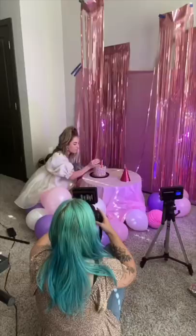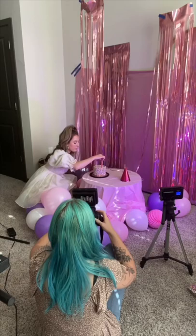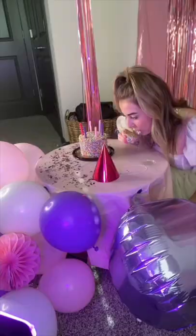I got this cake from the grocery store and the candles from Target. My friend came and shot the photos — she's amazing, and I'm linking her Instagram in the description. We did lots of fun poses. I ended up getting them to stick with honey.